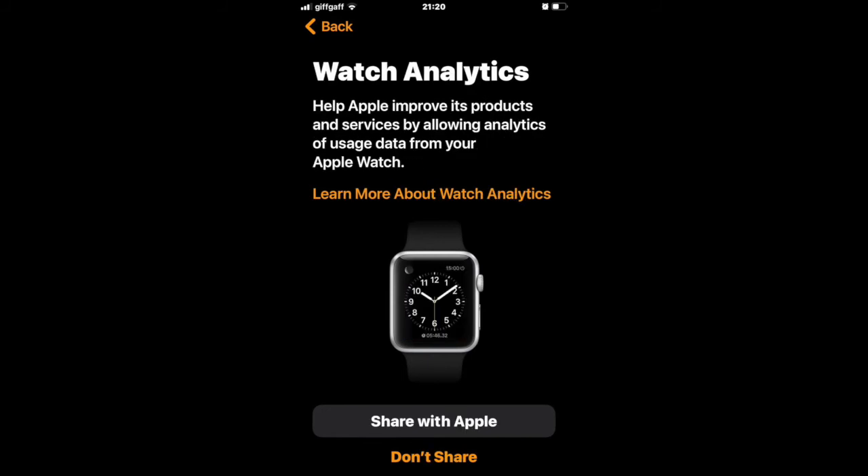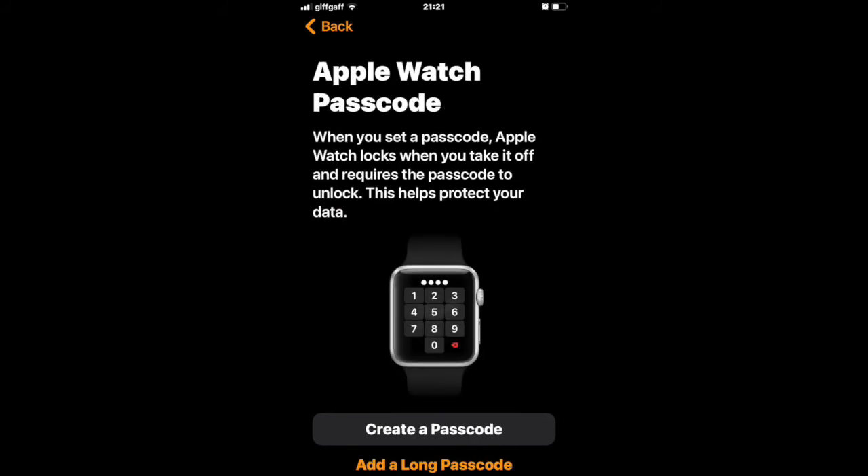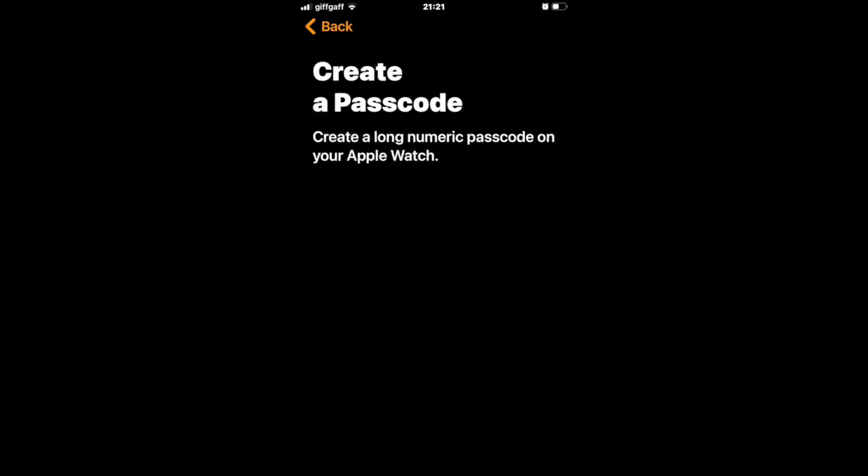Apple will then ask you to share Watch analytics — either share or don't share. You'll then be asked about shared settings. After that, you'll be asked to set an Apple Watch passcode. You can either create a short passcode or add a long passcode — I always choose a long passcode as I don't want people hacking into my watch if they find it.